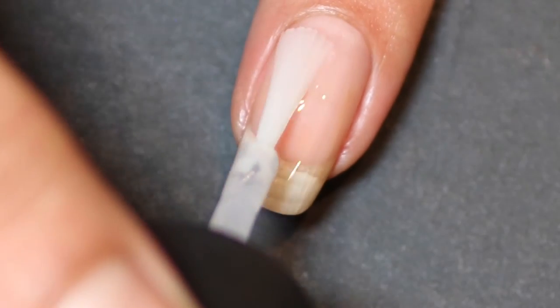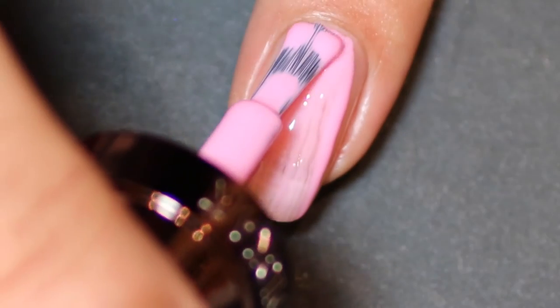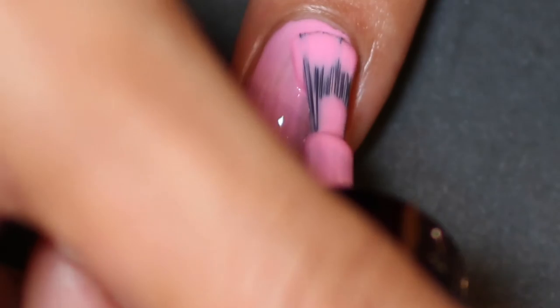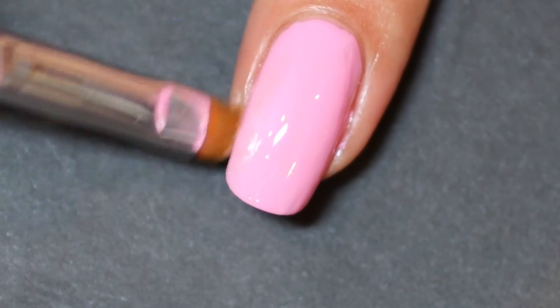Starting with my base coat as I always do, and then moving on to applying two coats of Cherry Blossom Pink from Nikkei New York. I really do love Nikkei New York formulas because they are great — sometimes near perfect in one coat — but for this beautiful pink I applied two coats.